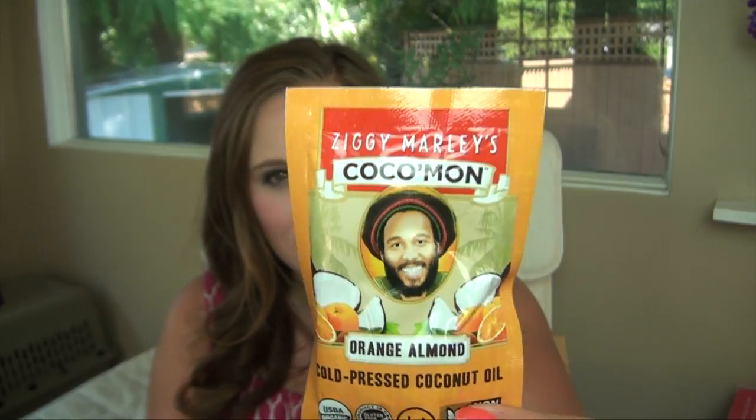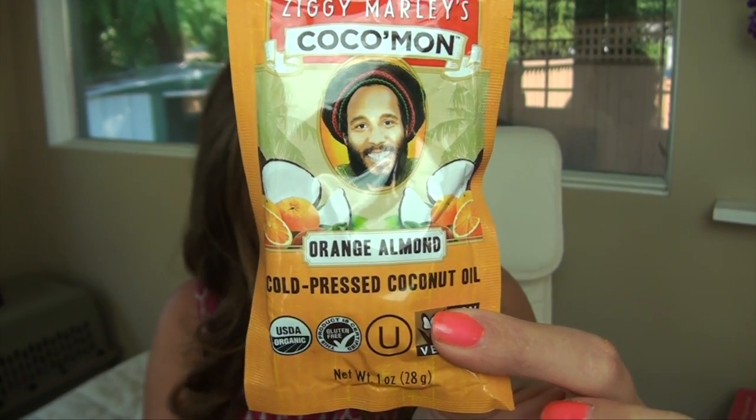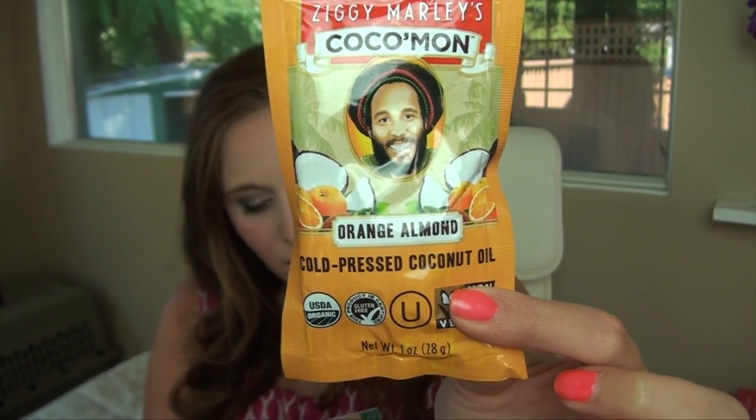Next we have Ziggy Market Organics. It's a cold pressed and unrefined coconut oil made from coconut kernels in an almond orange flavor. They suggest using it in place of butter, margarine, shortening, or other cooking oils. If you're cooking veggies with it, you can use about a teaspoon — roughly half the package — or a tablespoon in a pan and then put your veggies in. That's cool.